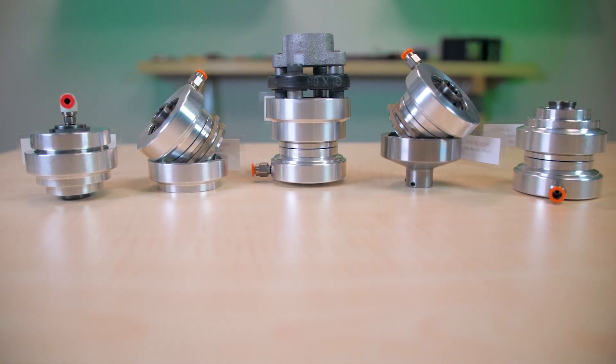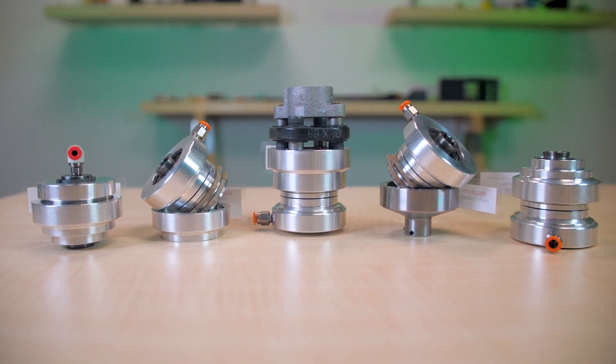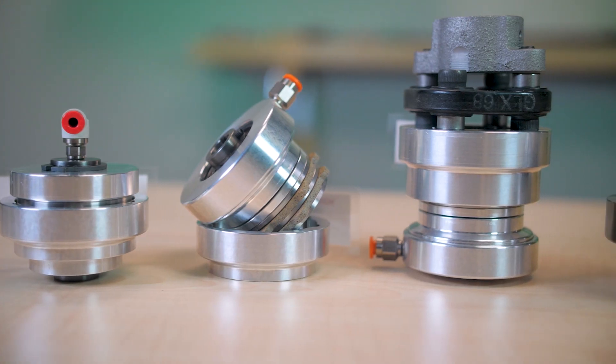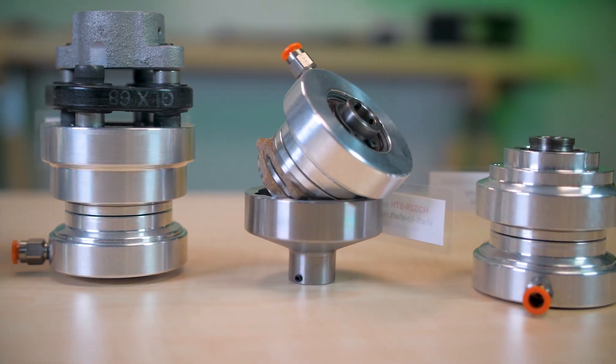Hey folks, today we'll be looking at five air engaged clutches from Mach 3. We cover some examples of the manufacturer's torque limiters and brakes in other videos. Mach 3 designs and manufactures an array of air and spring applied friction brakes and clutches, as well as mechanical torque limiters in combination clutch brakes for industrial applications to 5,000 foot-pounds.